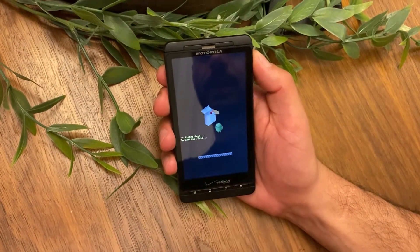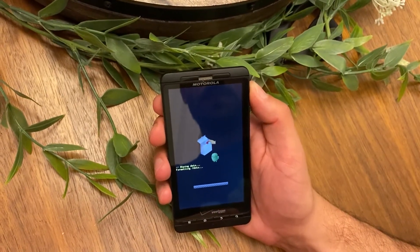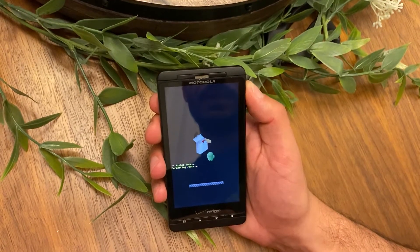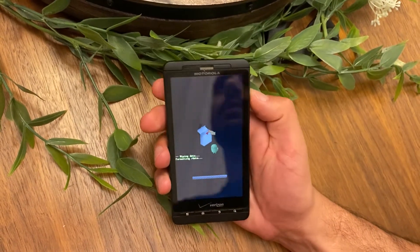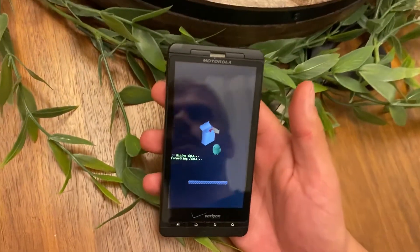It's formatting data — hold for a few seconds. Everything's pretty straightforward, just bear with me.